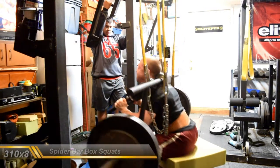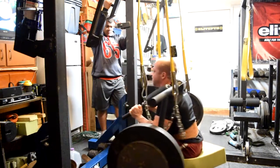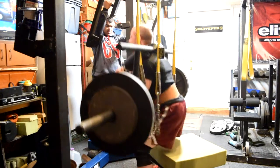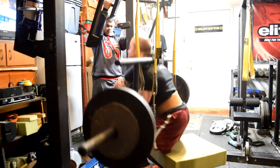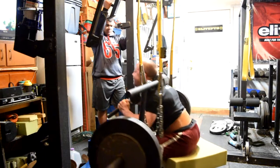Then did some spider bar box squats up to 310 for eight as my top set. Probably had maybe 20 to 30 pounds left in me, but after that my upper back was feeling it more than anything else from those Anderson squats out of the straps. So I decided to just call it here — I got enough good work in to move on.